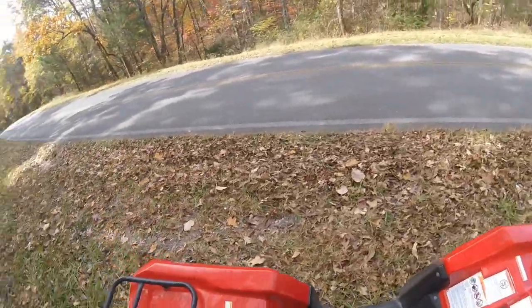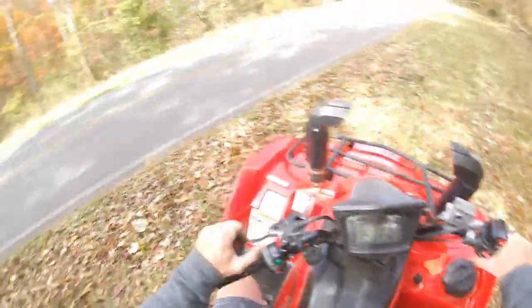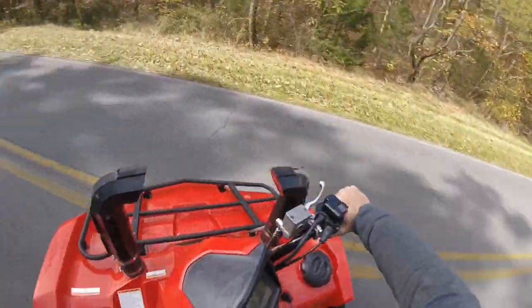How I hold myself firm doing a one-handed wheelie: I put my foot under the brake and hold on. Now let's go back to high gear, because it wheelies too easy in low — way too easy.